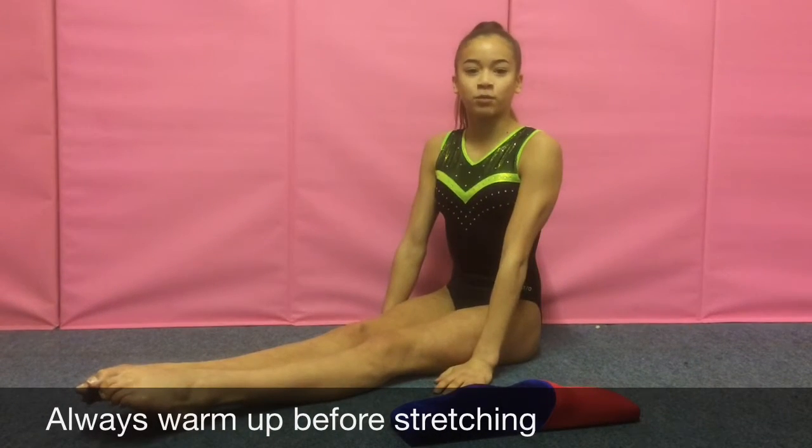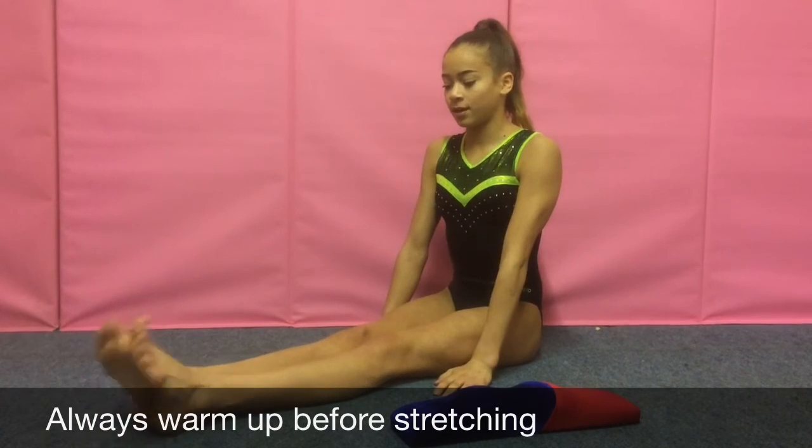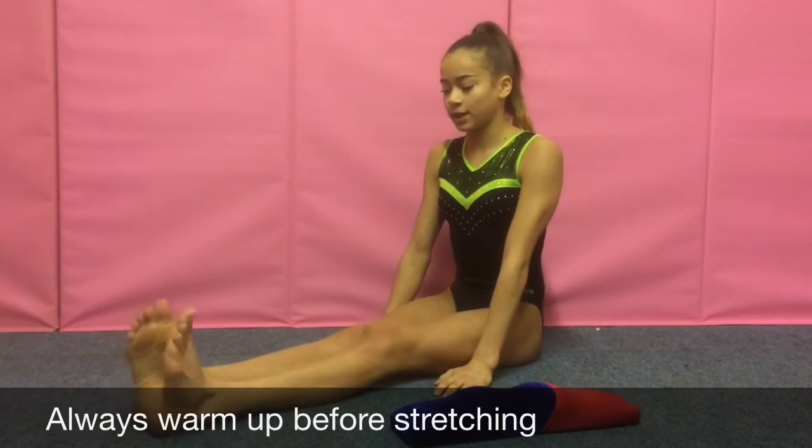Always start exercising with a warm up: pointing and flexing, and rotating ankles clockwise and anti-clockwise.